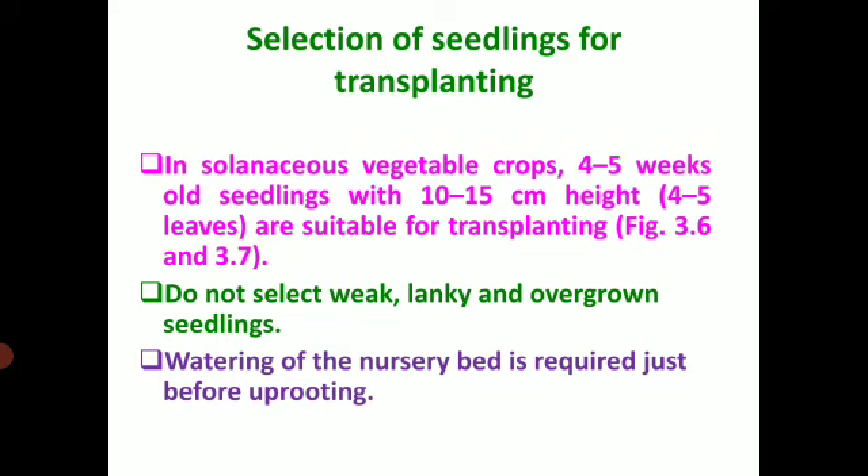In solenaceous vegetable crops, 4-5 weeks old seedlings with 10-15 cm height, that is having 4-5 leaves, are suitable for transplanting. Do not select weak, lanky, and overgrown seedlings.